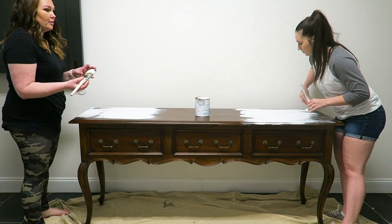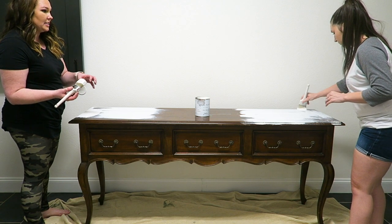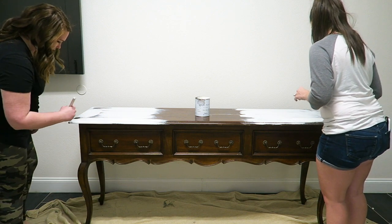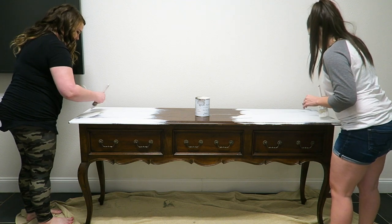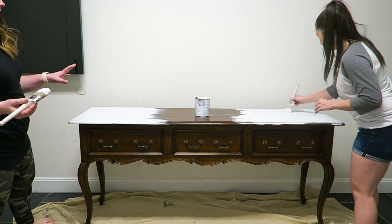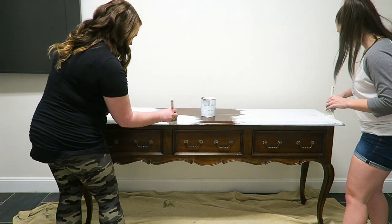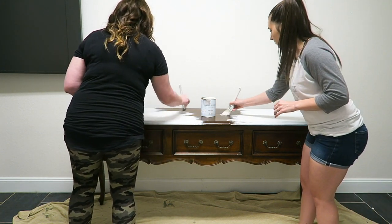Once you've got it covered you want to move on, because with chalk paint what actually happens is it takes off the paint if you over-work it. The first coat does look really crappy, but that second and sometimes even third coat looks so much better. It doesn't matter the direction yet — just get it covered and then we're going to smooth out the top to look like it was sprayed on.